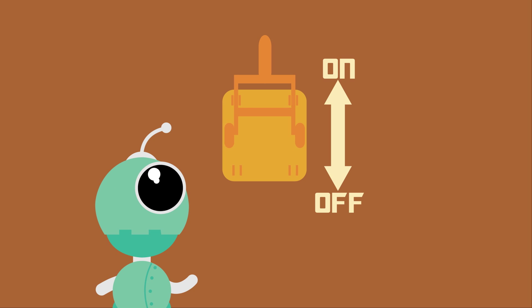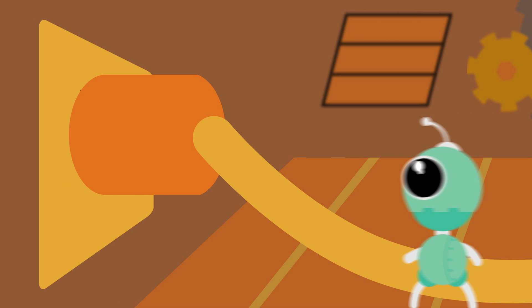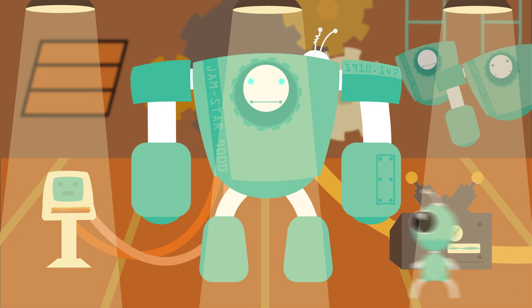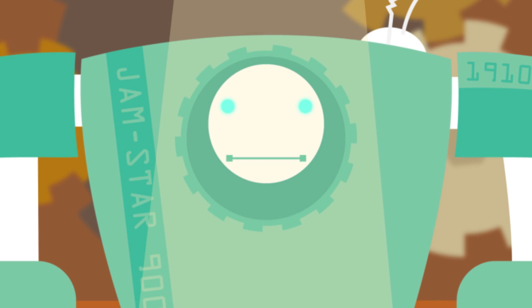Start by notifying all affected employees. Then identify all energy sources and completely shut off energy to the affected equipment. Next, isolate the equipment from the energy source. Apply the lockout tagout equipment by affixing locks and tags to each energy source controlling device.